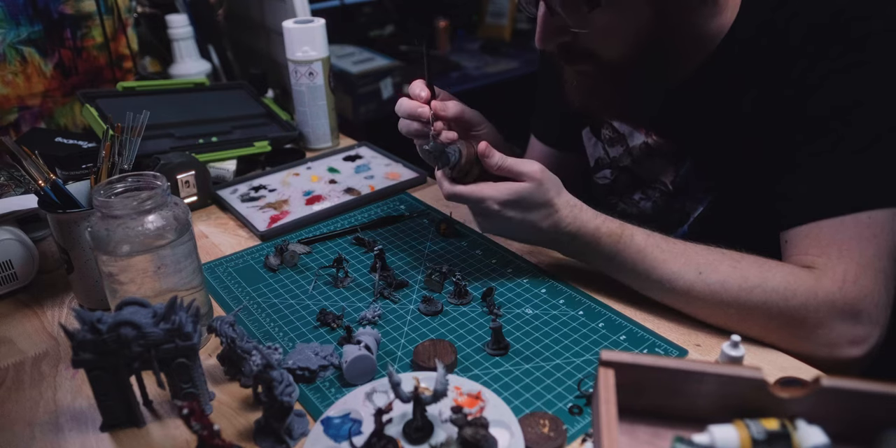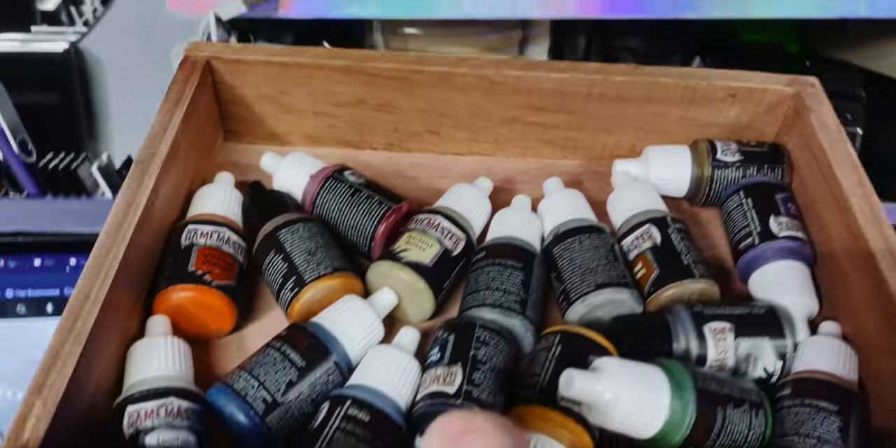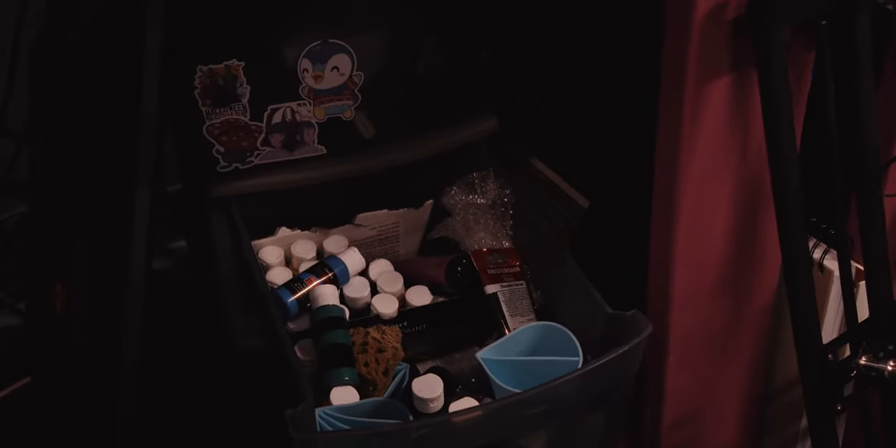For storage, I picked up this old wooden drawer system from a local peddler's mall with no plan for what it could be used for, and it wound up being perfect for the paints and washes I have now. I'll grow out of it a bit, though.